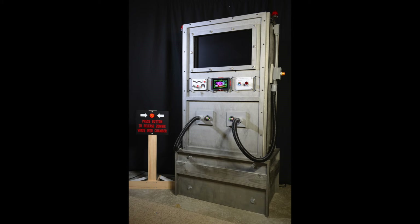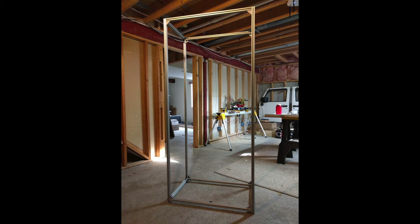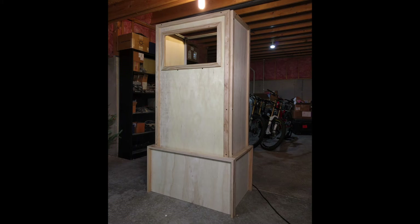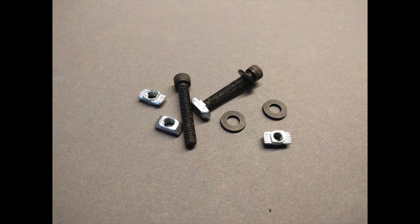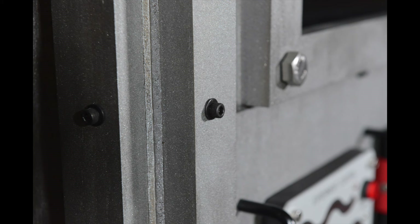My zombie containment unit is built from a frame and a skin. Because I have to be able to move this from the basement up to the garage and disassemble and reassemble it, I built the frame out of 80-20 aluminum extrusions. Bolted to the frame is the skin, which is built from quarter-inch sheets of plywood. To give it some character and depth, I put some three-quarter-inch by one-and-a-half-inch trim pieces around the edges. The panels and trim pieces are connected to the frame using screws and drop-in T-nuts, which allow the unit to be disassembled into pieces to make it easier to carry up and down the stairs.